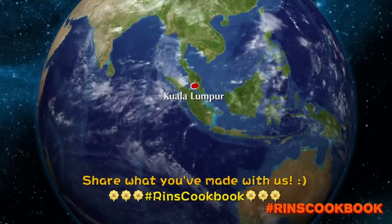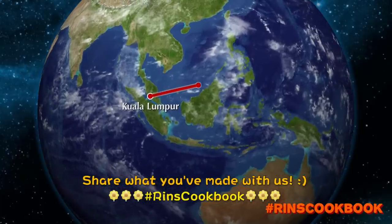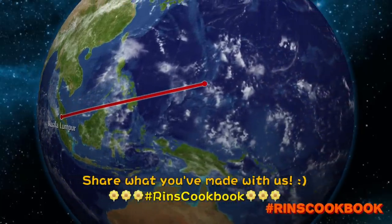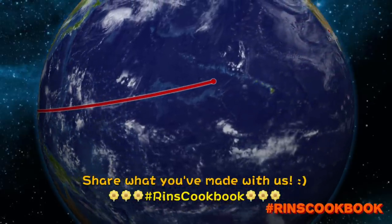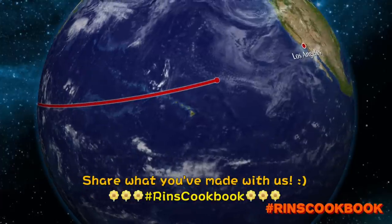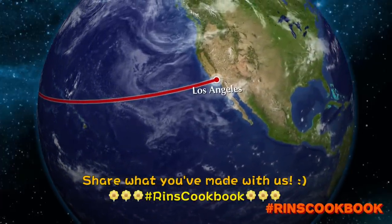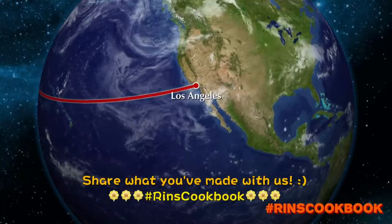Be sure to share a photo of what you made with us on Facebook, Instagram, or Twitter with the hashtag RinsCookBook. Thanks for watching, and see you in the next video.